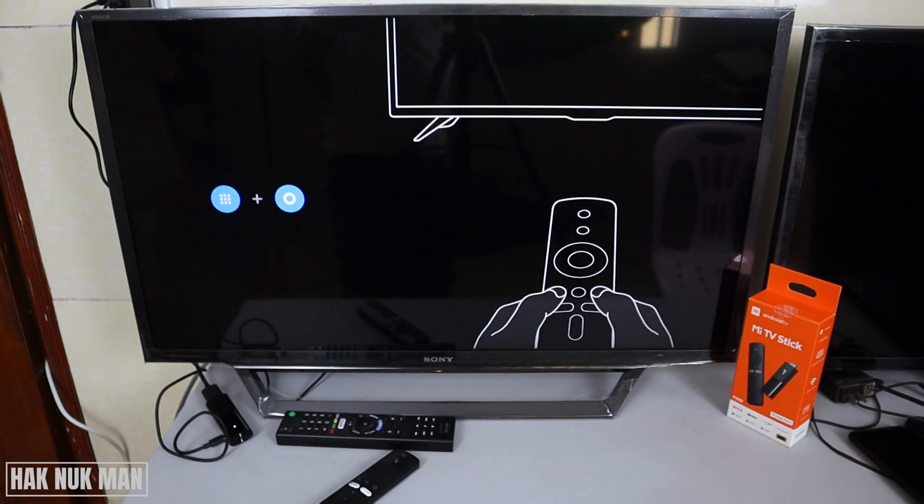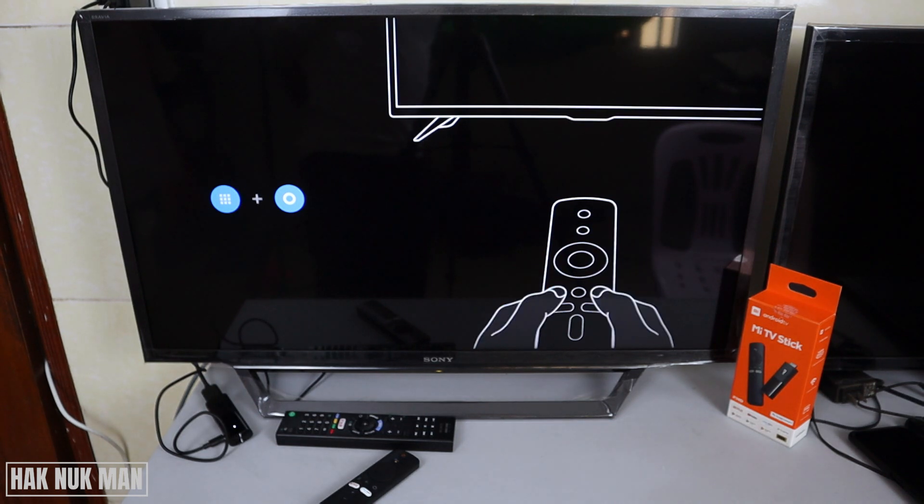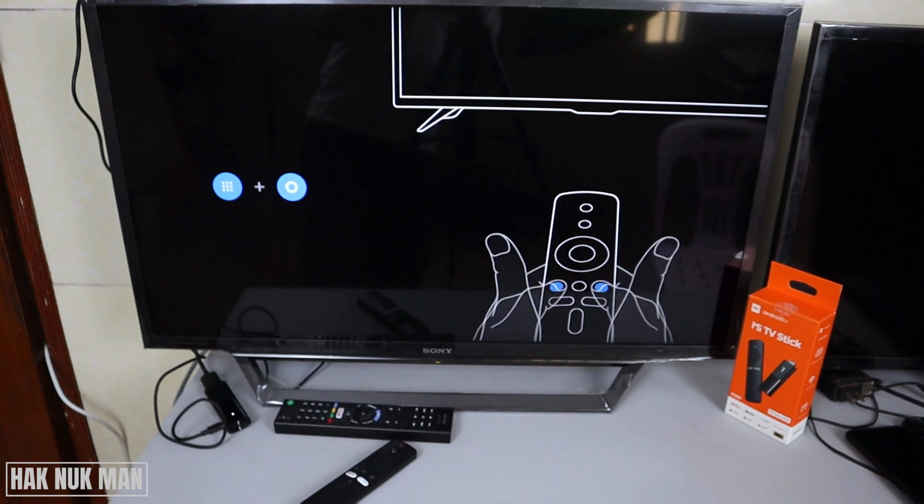Good evening everyone. In today's video I'm going to show you how to set up the Xiaomi Mi TV stick on your Sony Bravia Smart TV. As you can see on the video right now, I already have the Mi TV stick inserted into the TV. If you want to know how to connect it, let's see together.